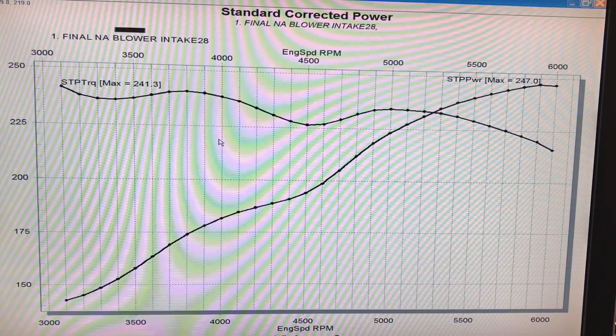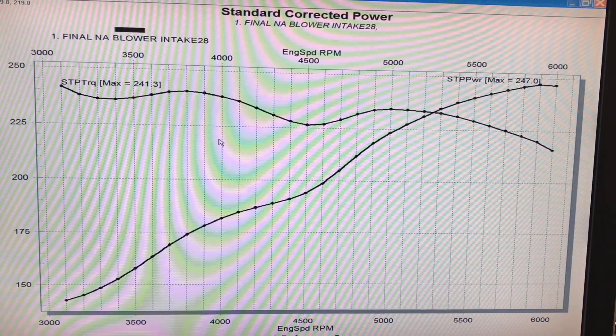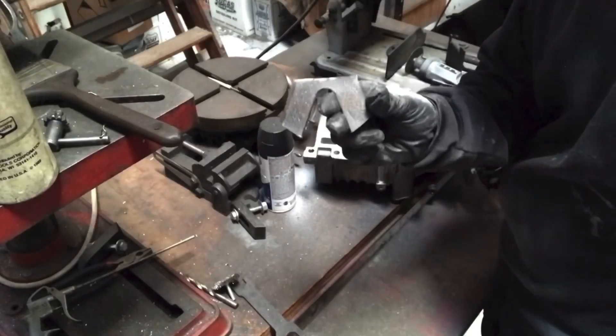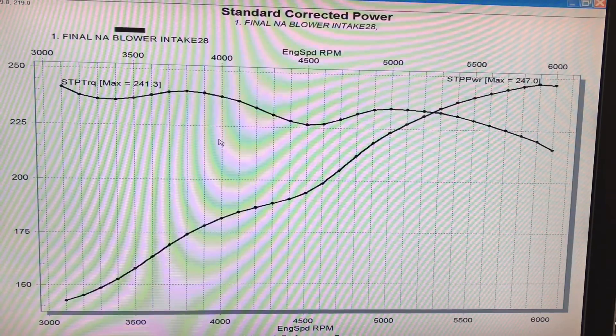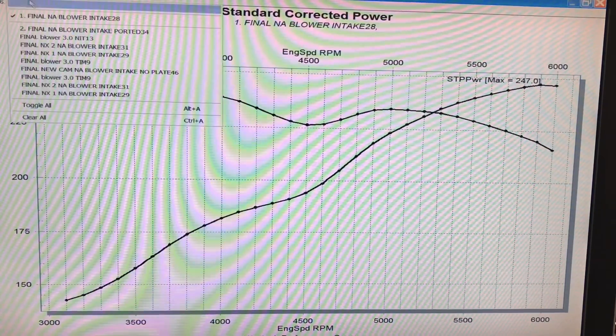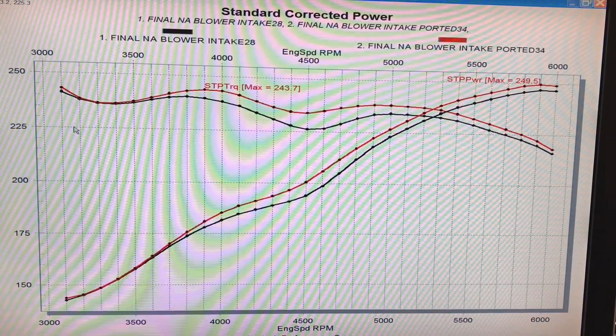Our first modification was basically to try and port the factory supercharger. By porting it, I don't mean we ported the entry or the exit like you normally do on a supercharged combination. What I did was simply go in and cut out the V-section for the discharge of the supercharger, thinking that in the NA combination that might be a restriction to airflow and could disturb the airflow going into the lower manifold. I just wanted to see if the thing was going to respond to any kind of porting, and doing an easy cut like this was a good first step.